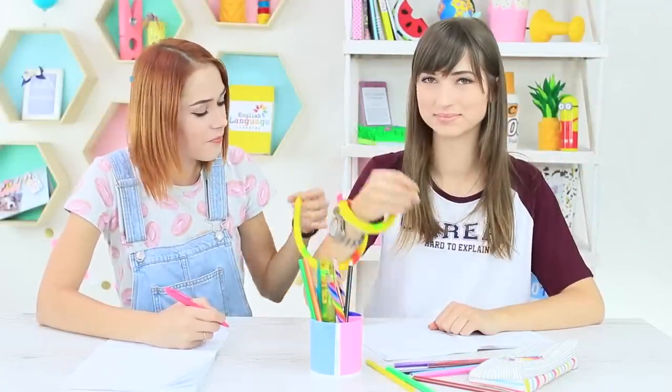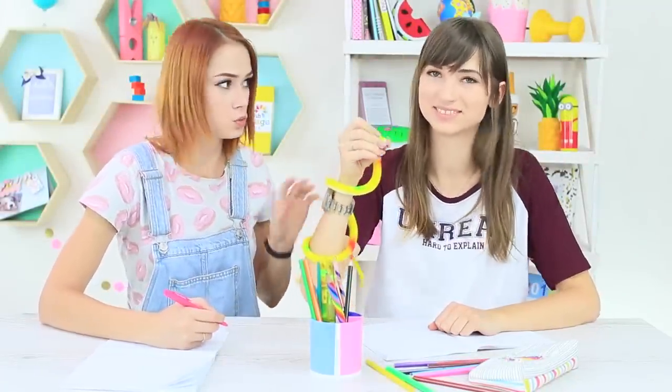Dolly has a new pet. She's got a snake napping on her hand. Don't be scared — it's actually a pencil.